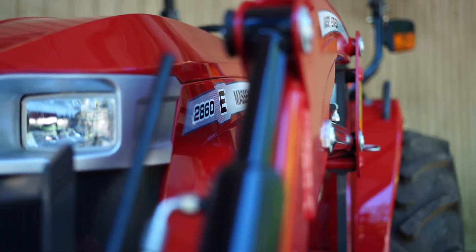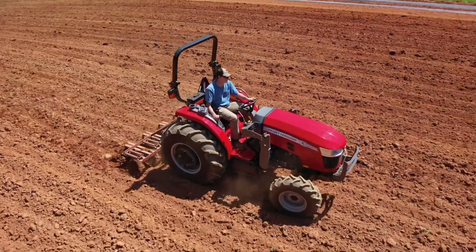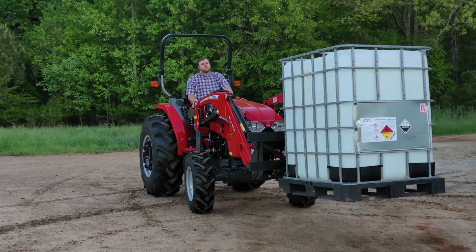They combine the practicality of a compact tractor with the functionality of a utility tractor. They're made for small livestock farmers, rotary mowing, and loader work too small for a compact tractor. They're just the right mix of innovation, value, and comfort.